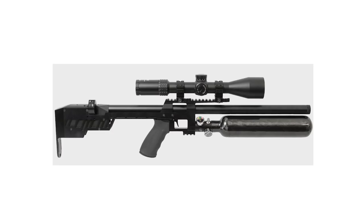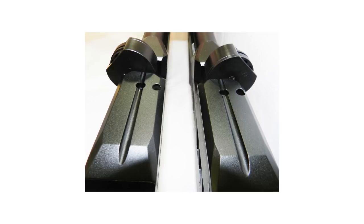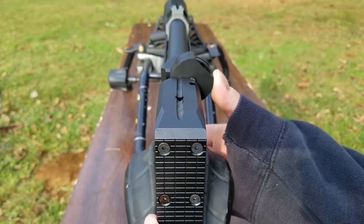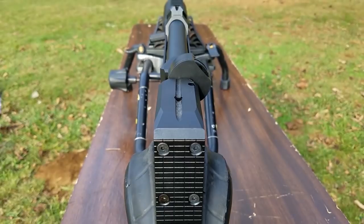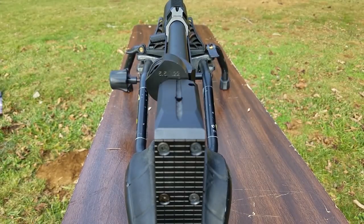Interchangeable calibers: no matter which caliber you purchase, all you need is a caliber kit containing a barrel, pellet probe, and shroud cap — plus a barrel exchange tool — to do the transformation. The magazine is ambidextrous: since it's not centered, it can be inserted from both directions, so it's not in the way whether you're left- or right-handed.